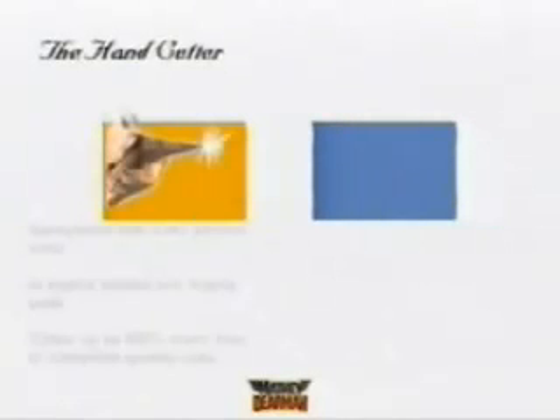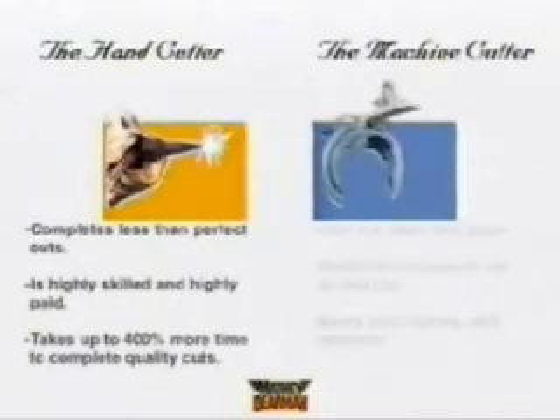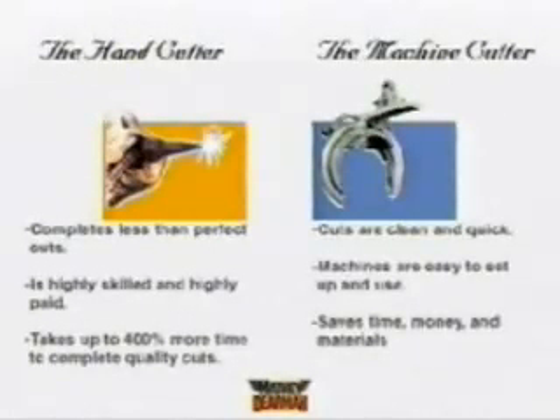Observe the superior bevel our short saddle machine makes compared to a bevel done by hand. Note that the machine operator is relatively inexperienced and that our pipe worker has been cutting and welding for close to 20 years.